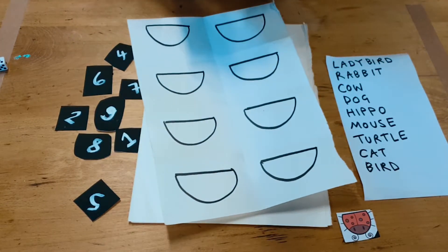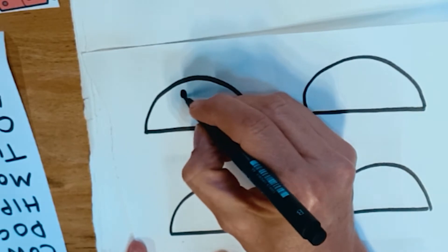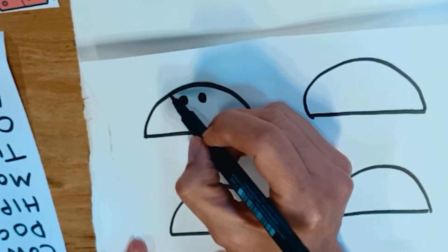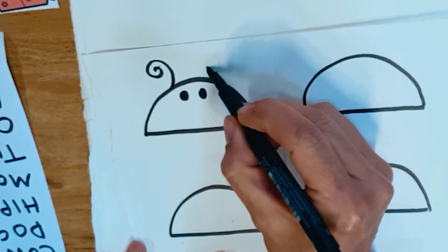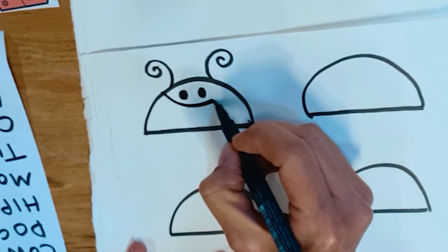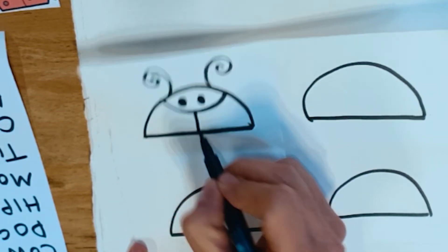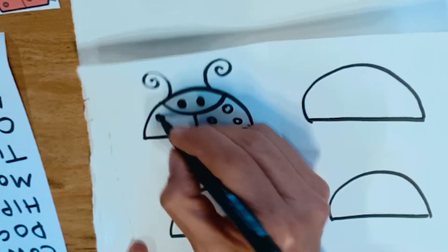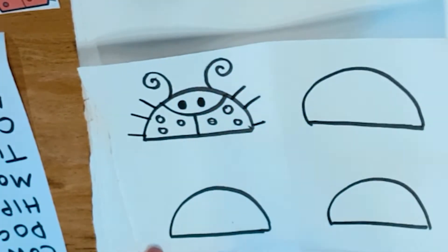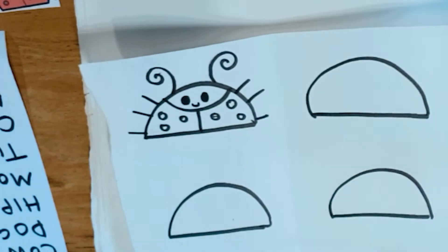We're going to start each animal with the eyes. Get your pencil or your pen — the eyes are going to be quite high up like that. Can you copy that? And then we're going to do the ladybird swirls — they're called antennae eyes. And then a big sort of smile. That's the head. Split that in half. And then we do dots — you can draw as many dots on your ladybird as you like, I'm going to do six. Give it some legs, and I think that ladybird needs a little smile. And that's your D, animal number one.